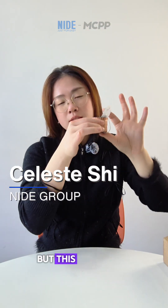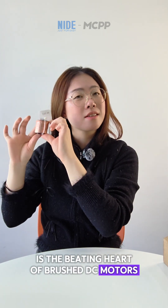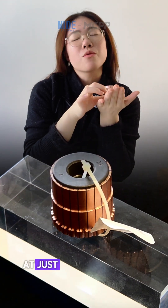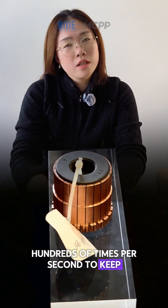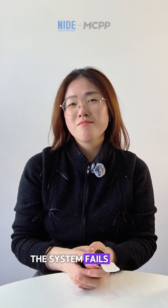It looks simple, but this segmented copper ring is the beating heart of brushed DC motors. As the motor spins, the commutator reverses current at just the right moment — hundreds of times per second — to keep torque continuous. No commutator, no spin. The motor stalls, the system fails.